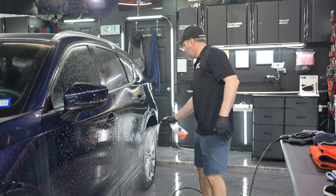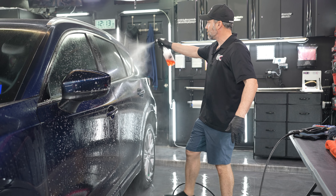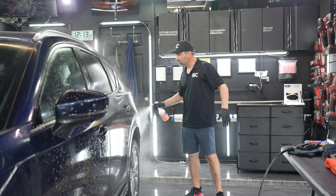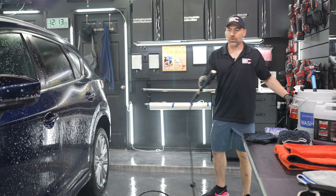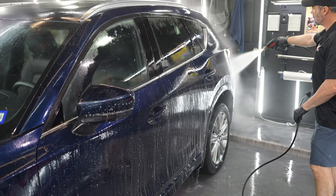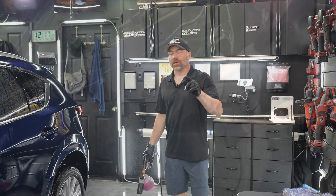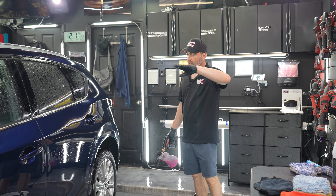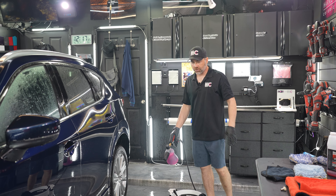Most people are going to want to dry it — most people don't have spot-free systems. So sometimes we treat the whole vehicle with F-Bomb and we use a lot of it, but then we're going to just rinse the vehicle off. So we've prepped and pre-treated the vehicle, rinsed it with F-Bomb, everything that we've wanted to pre-treat.